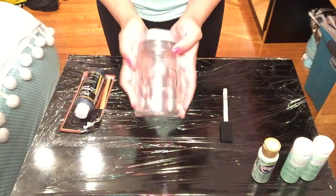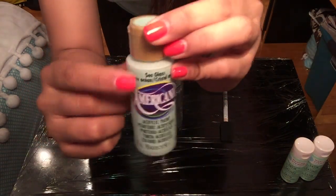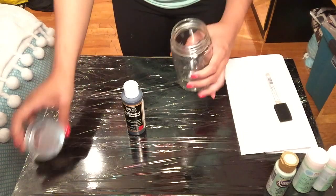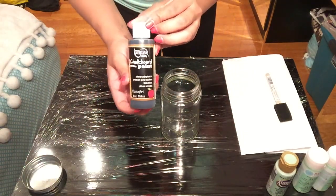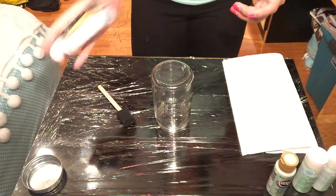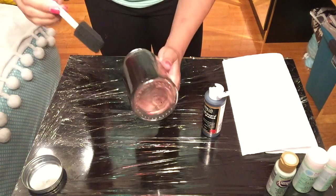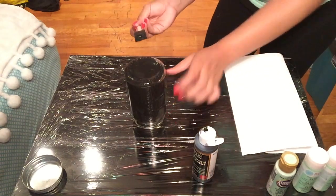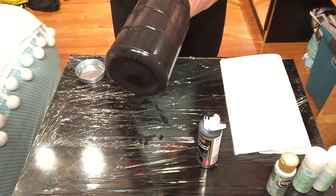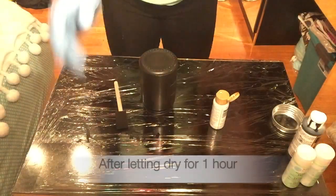Now onto our next jar. We're going to need chalkboard paint — I got this from Michaels — Americana acrylic paint in sea glass. You can choose any color. You'll also need your foam brush and your jar. We're going to paint the jar with the chalkboard paint both vertically and horizontally. Give your chalkboard paint a good shake and start painting. The chalkboard paint doesn't need to totally cover the jar — it's just acting as a base. It's okay if there are some streaks. Let it dry for an hour.